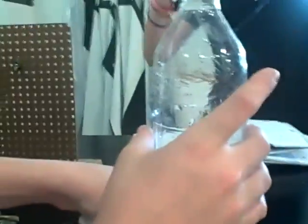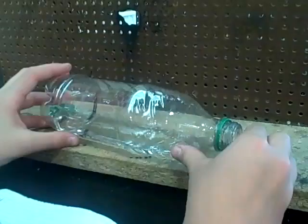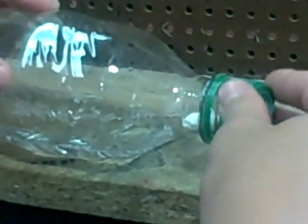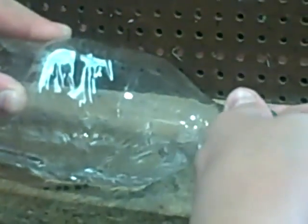Now we're going to take it out and take the cap off. Make sure the water doesn't come out because you might have too much water. So we're going to put the Alka-Seltzer in. Now our Alka-Seltzer is sitting at the top of the bottle so that the water doesn't touch it and mess up our data. Then you put it closed once it's fully ready.